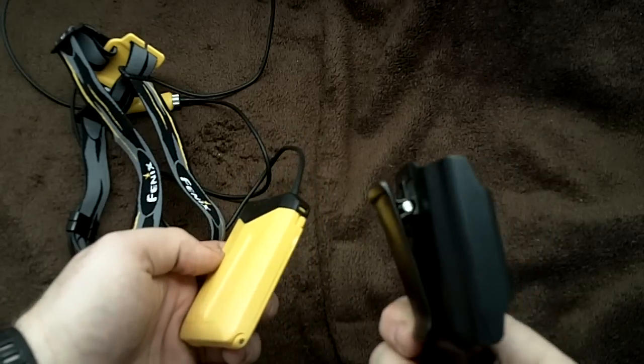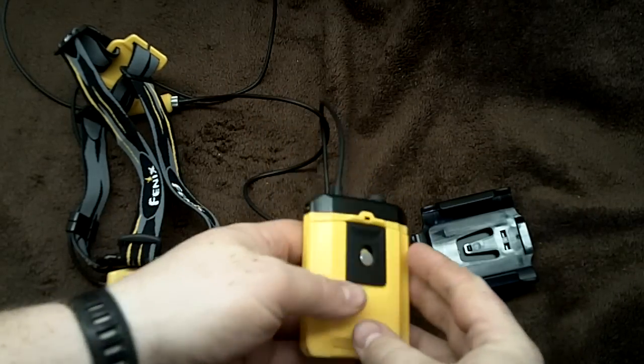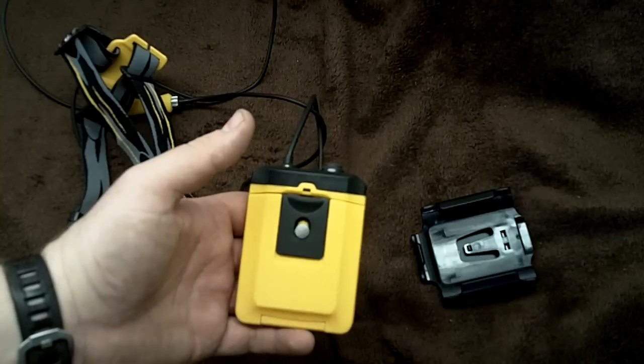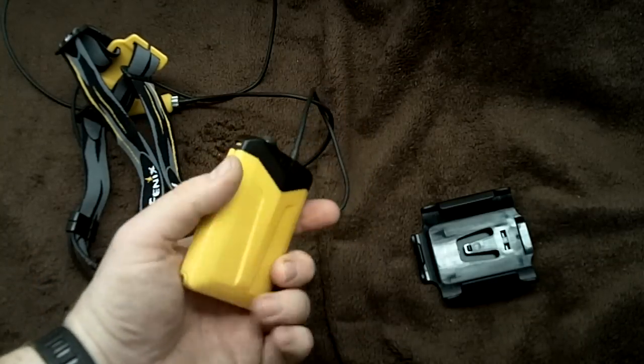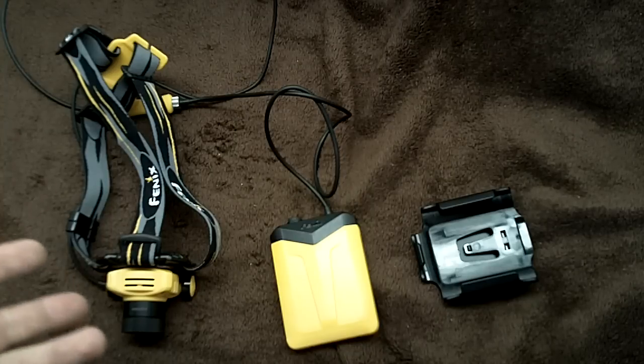I didn't use this hip clip very much. Honestly, the battery pack itself is very slim - it fits into your pocket, even your winter jacket pocket, or into your pack, which I did a couple of times. But it worked flawlessly.